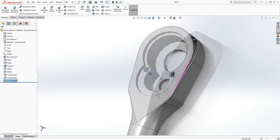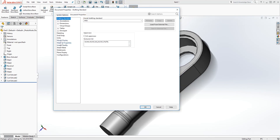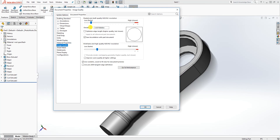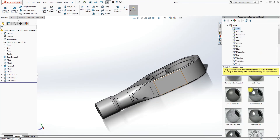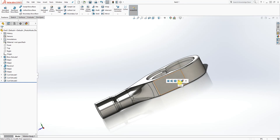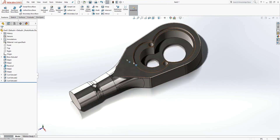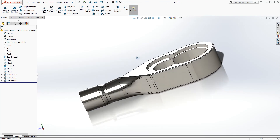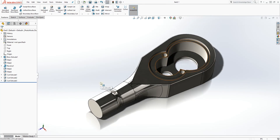That's it, we are done with this part. Let me change the image quality so it's not too rough — and yeah, that's what it looks like. Now we can add an appearance. Let's go with this polished steel for now. Click OK, make sure you save it with any file name you choose. Thank you, I will see you in the next video, bye.